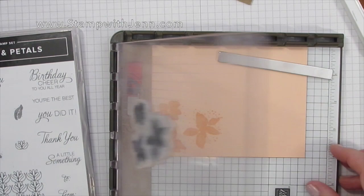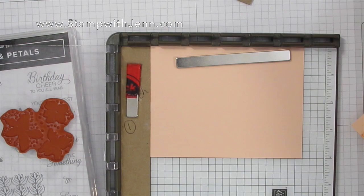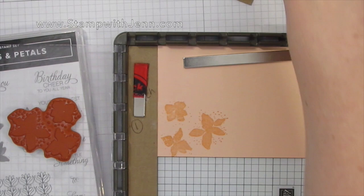And then I'm going to pull that out. I'm not going to remove the stamp — this is key to this technique. And then if you wanted to stamp a second or third image card, this would be the time to do it while that stamp is still in the right position.